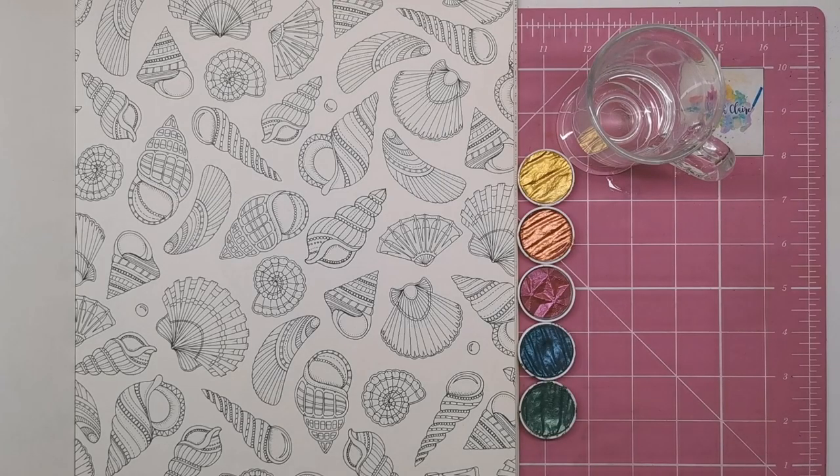Hi everyone and welcome to another video from Colour with Claire. Today we're going to be looking at colouring a shell, or rather painting a shell.